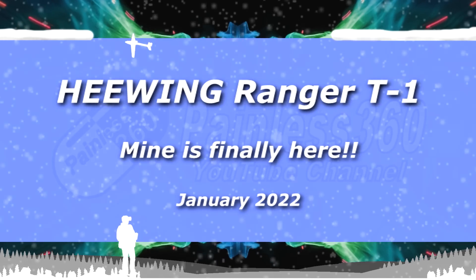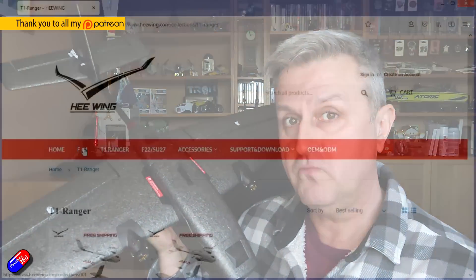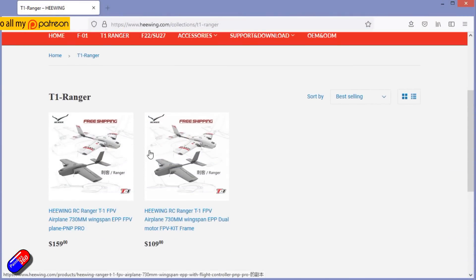Hello and welcome to the video. This is my first video on this model — the Hewing Ranger T1.